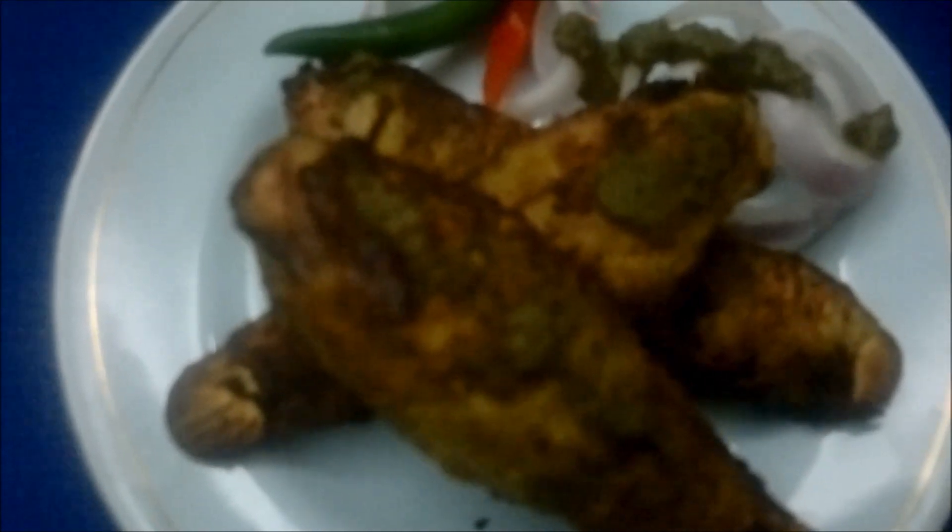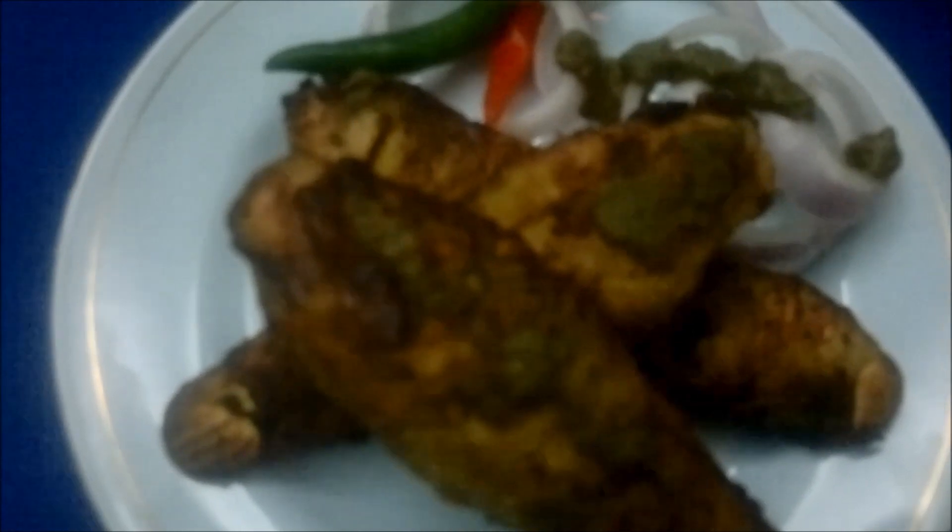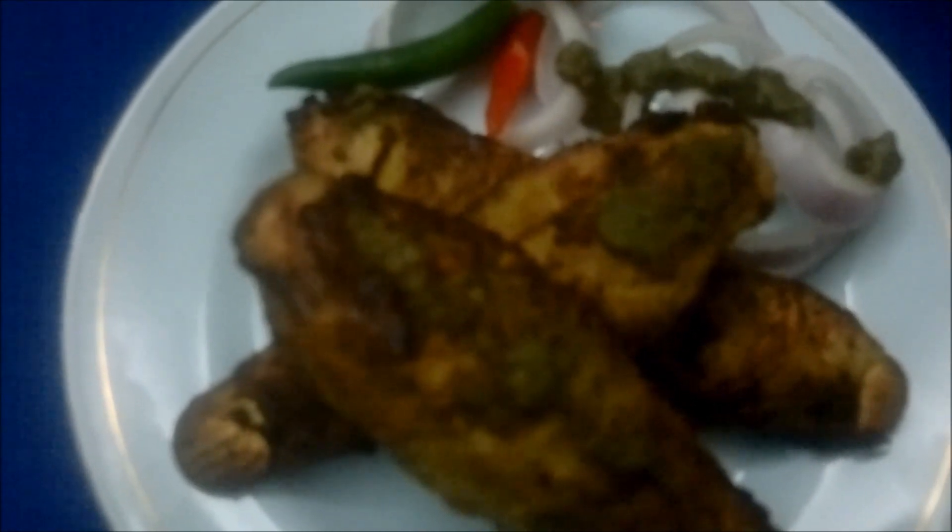We have now taken the Methi Mahi Chops out from the airfryer and you can see we have got a very nice color on the chops. Aren't they looking really very delicious? So try making this recipe and let us have your reviews. Thank you.